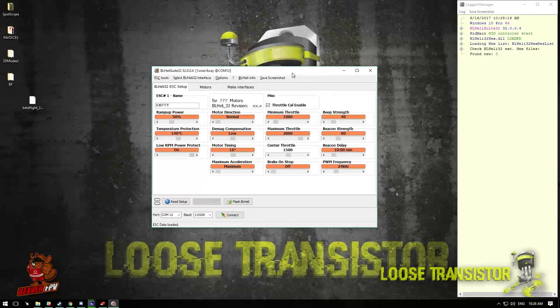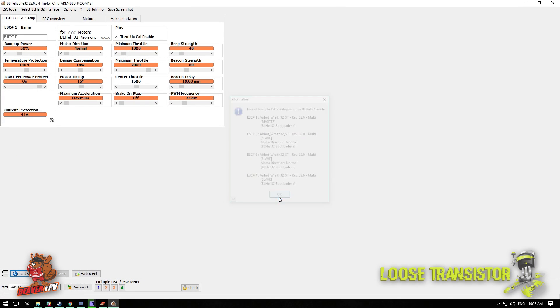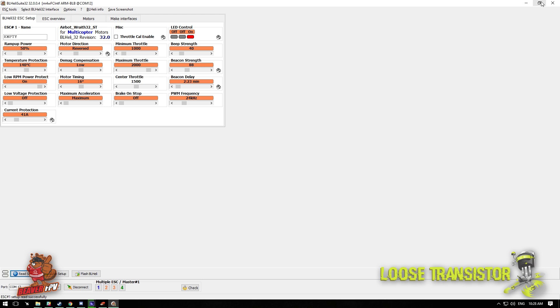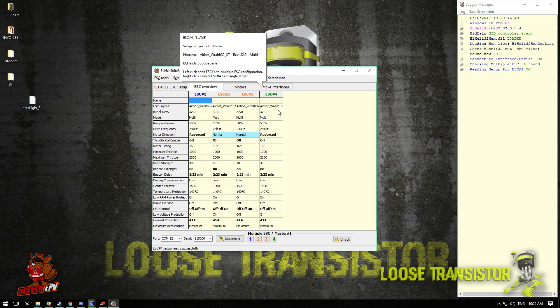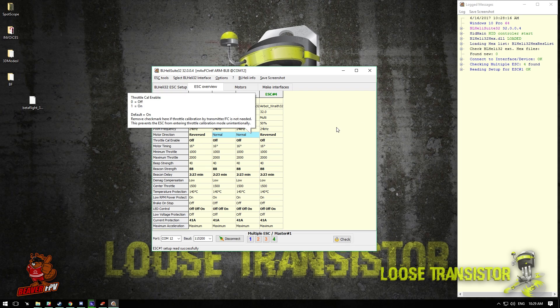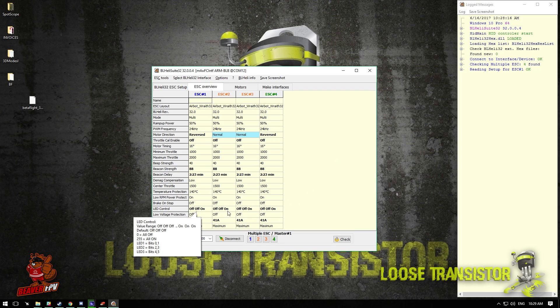Connect your drone, make sure Betaflight is closed and not connected in any way. Open BLHeli suite — it hasn't seen anything yet. Click Connect. It's connected but hasn't seen the ESCs yet because the drone isn't powered. Connect the drone to a battery — you'll hear the first tones but not the others because we're in pass-through and the flight controller is not activating the ESCs. Then click 'Read Setup' and it will read your ESC configuration.